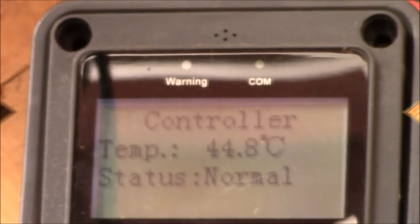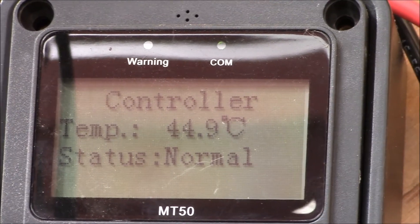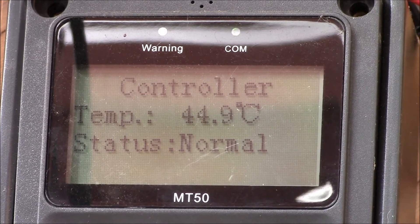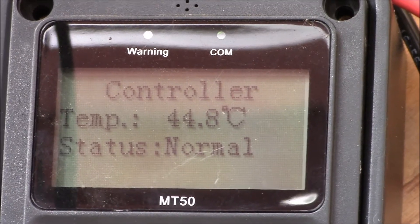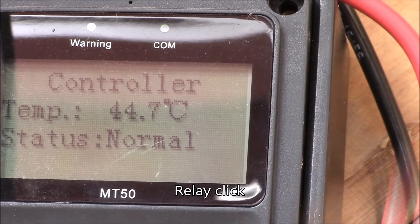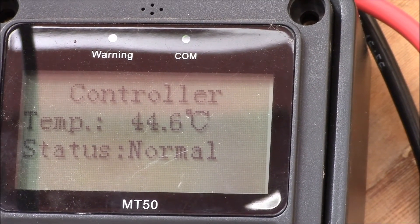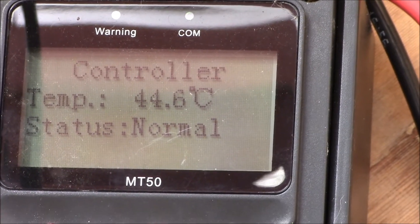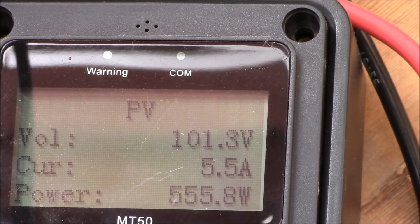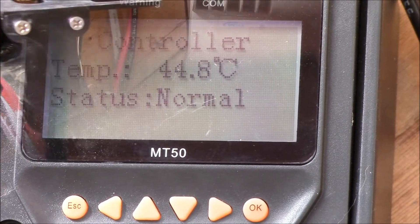The 16 volt is nice because I can reuse my AC power inverter. You can see the controller showing 44.8 degrees — the fan just kicked on at 44.9, then dropped back to 44.8 and 44.7 and the fan shut off. With 555 watts coming in from three panels in series, I'm happy with those settings. It definitely keeps the charge controller cooler.